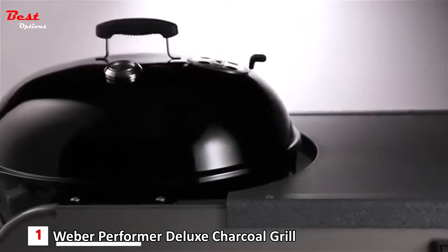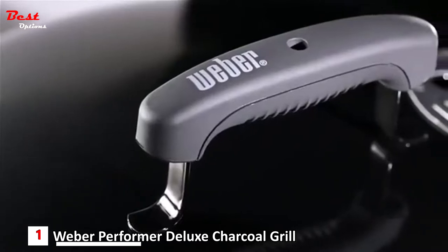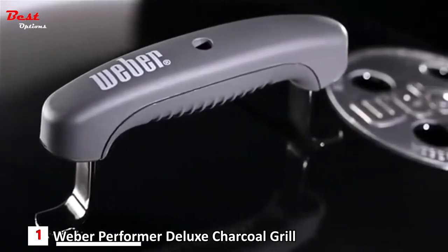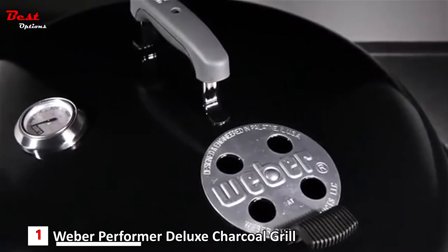Baked on at approximately 1500 degrees Fahrenheit, the porcelain enameled bowl and lid's finish is actually fused to the steel, preventing rust-through and burn-off for years of use. For ease of handling, the Performer has a glass-reinforced nylon lid handle set into the center top of the lid. No-rust aluminum dampers provide you the flexibility to manage the heat in your grill.